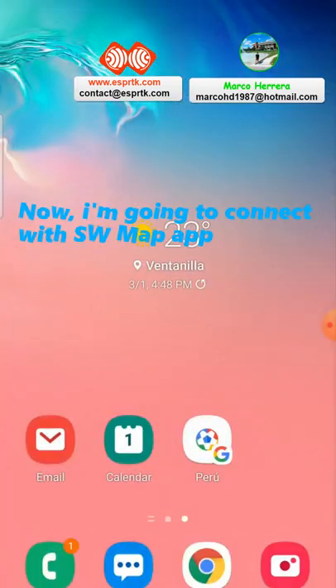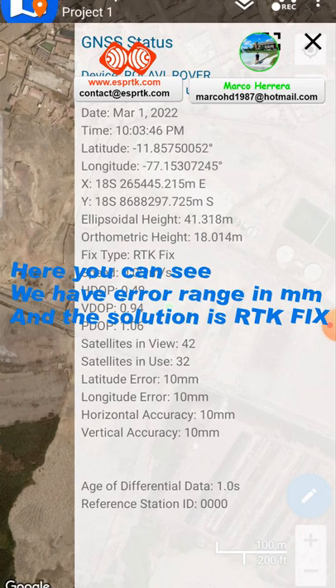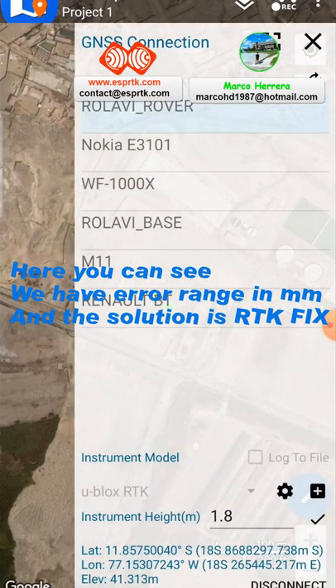Now I am going to connect with SWMAX. As you can see, we have 10mm accuracy. And the solution is RTK fix.